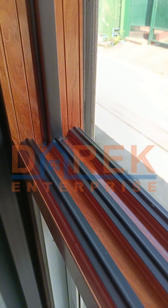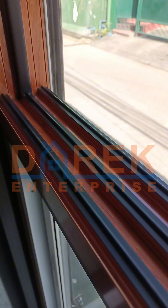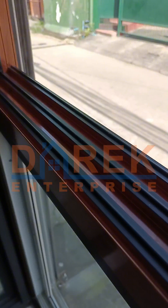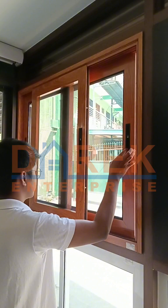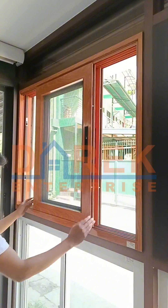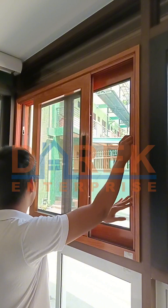DC 108 sliding window is easy to slide because of its sill track protection and steel roller with nylon core. Here's a demo of how to operate and open the DC 108 sliding window, and here's the demo of how to close it.